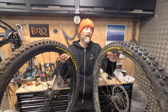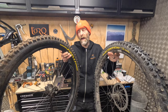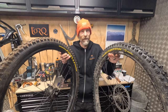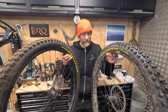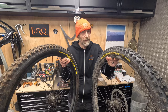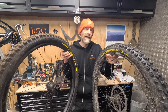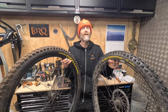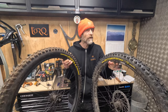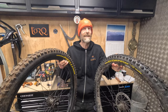Super grippy, lovely soft compound, great feel, comfortable, compliant, seem plenty tough — a great set of confidence-inspiring gravity tyres. But literally at a cost in terms of weight, in terms of how fast they roll, and absolutely obscenely expensive. The cost of gripping crisis is real. So that's the basic rundown — let's go into more detail on them now.